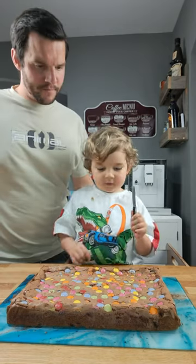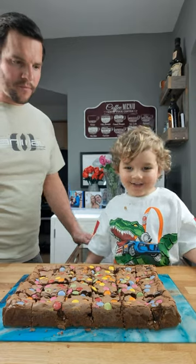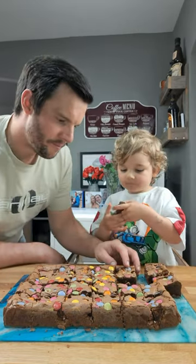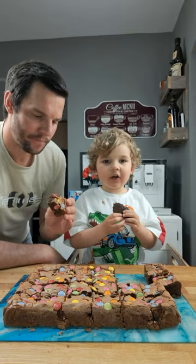Cut it. Chum. Yeah, you've chopped it all now. Yeah. This bit first. Shall I try one? Yep. Mmm, what does that taste like? This is delicious.